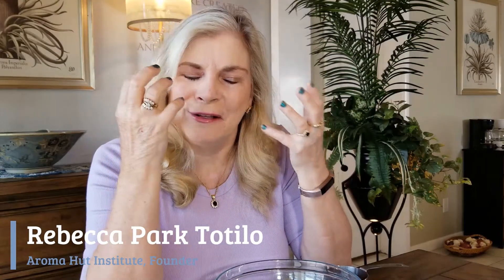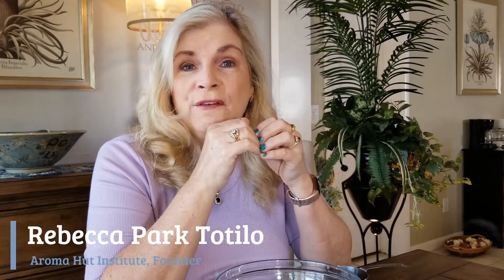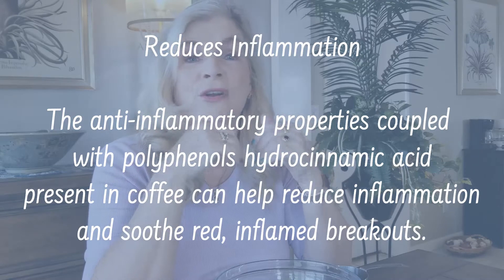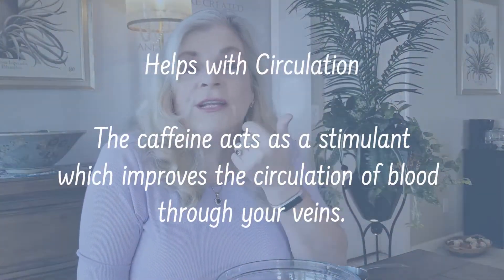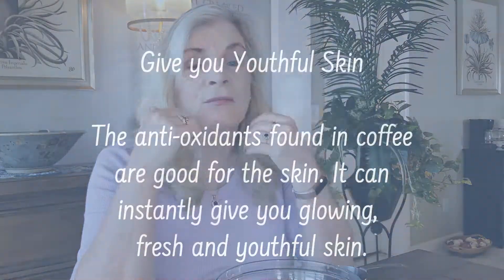So let's talk about the benefits of using a scrub. A coffee scrub is going to help make your skin healthy and give it that glow. One of the best benefits is that it will reduce inflammation — there are great properties in the coffee itself that are going to help reduce that swelling, redness, and inflammation. It also helps with blood circulation, giving the skin some stimulation, and it will help give you that more youthful, healthy skin look.